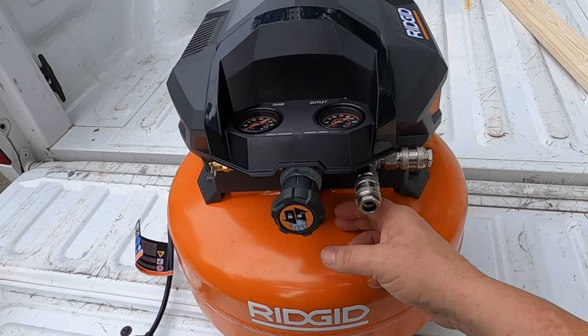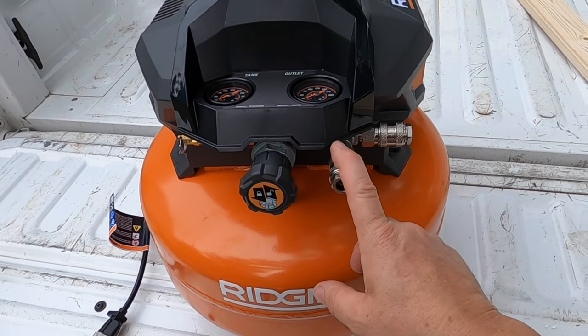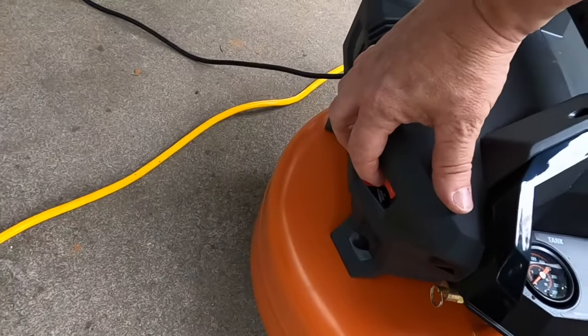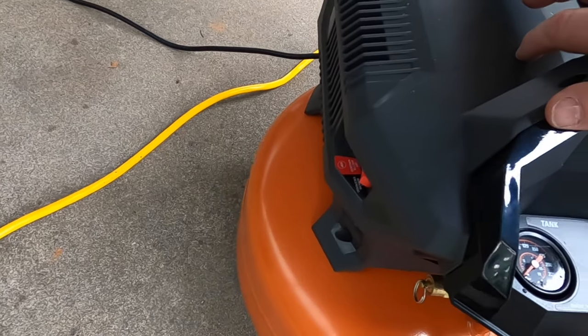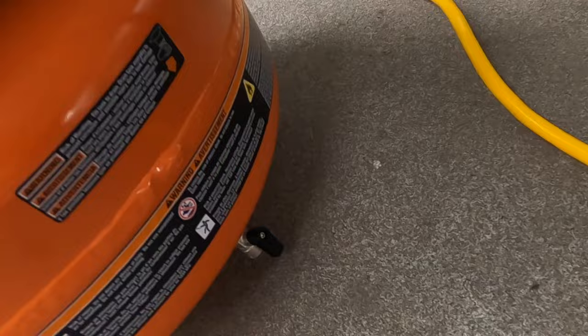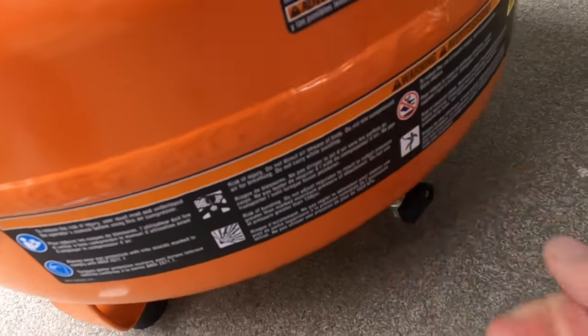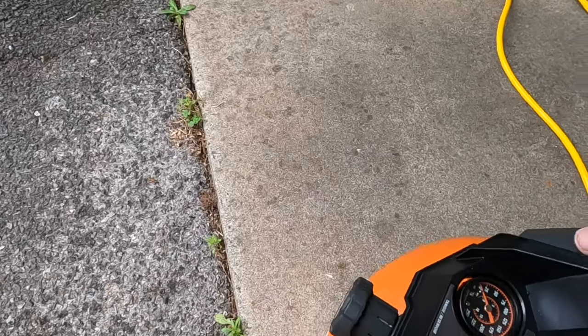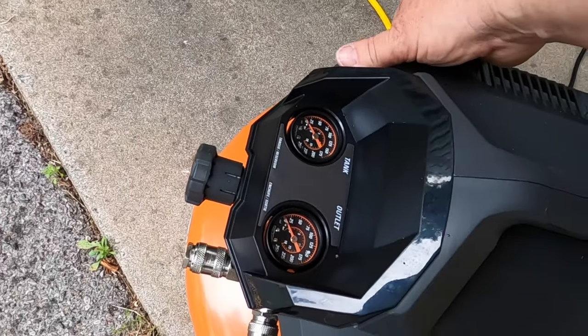This is the end of the 30-minute break-in period. Turn that off. Come down here to the bottom and close that valve. Now we're going to let it fill up with air. Let's see how long it takes.